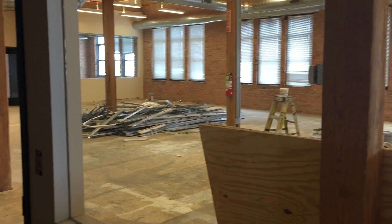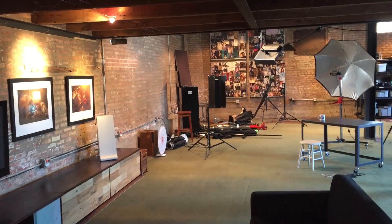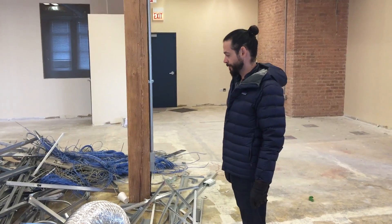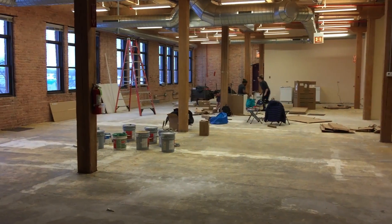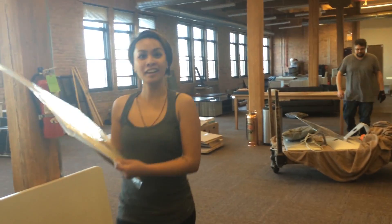Welcome to the very first episode from Flurn's brand new studio. For those of you who've been watching along for a while, you'll know that Flurn was started basically out of my living room, and when I could afford it we got our first studio, then our second studio, and now we've just expanded into a beautiful space that we're going to call home for the next five years.